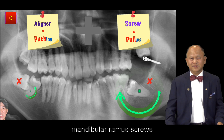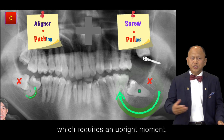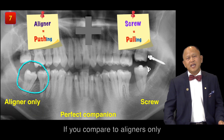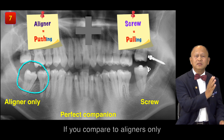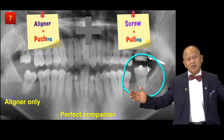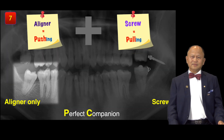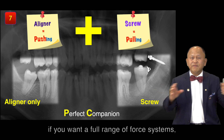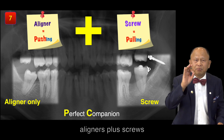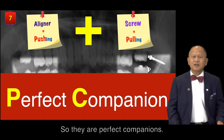Finally, the mandibular ramus screw, to solve horizontally impacted second molars, which requires an uprighting moment. The screw can provide this pulling mechanic. If you compare to aligner only, there is a huge difference at seven months in treatment. In other words, if you want a full range of force system, aligner plus screw can give you both pushing and pulling mechanics — so they are perfect companions.